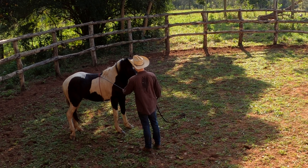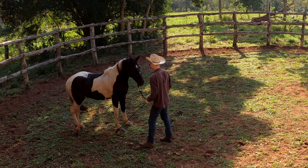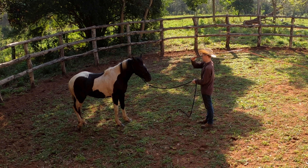Very good. So he's standing still, relaxing, which is really, really good. It's a big deal for him to stand still. He's very tired, but still — this is great progress with him.